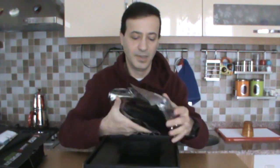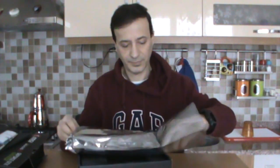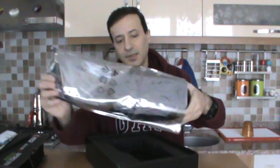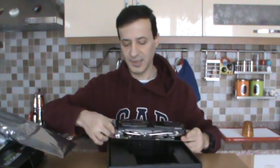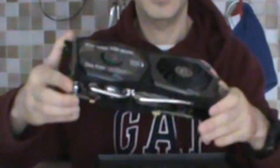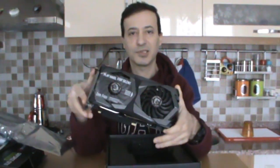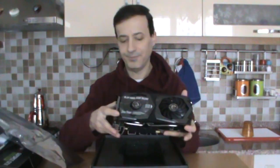It feels quite heavy. Let's open the static bag. Let's take it out from its place. Let me lift it up to show you — it's quite imposing and heavy. Looking at it overall, I really see a very cool design. The engineering work is truly successful, and I can see excellent craftsmanship here.